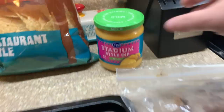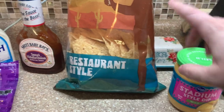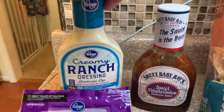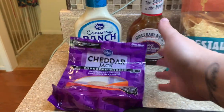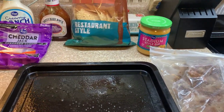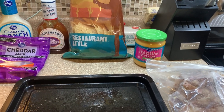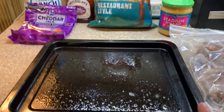We're going to use pulled pork, stadium-style cheese dip, chips, barbecue sauce, ranch, and some shredded cheese. You can put whatever you want on these — load it up with onions and all that. I'll probably cook up some onions for Luke's but I'm not a fan of onions, so I'm keeping it simple. I'm going to be doing mine in the air fryer.